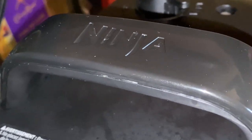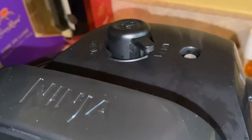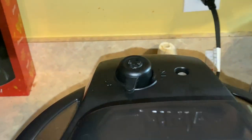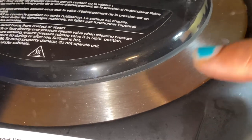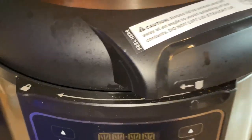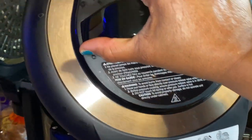You can see the steam coming up and that indicator has popped up, letting you know all the pressure has been released. Now I'm just going to turn it back off of vent. I did turn the Ninja Foodi off. This little area gets hot, so be careful not to touch it. You just twist it right on off — and make sure you open it away from you so the steam doesn't hit you in your face.